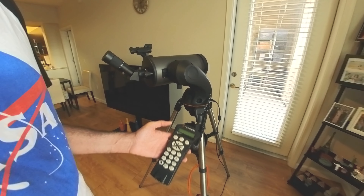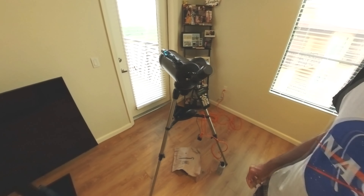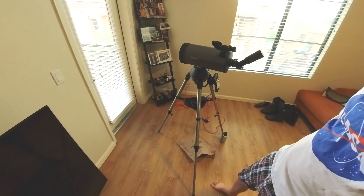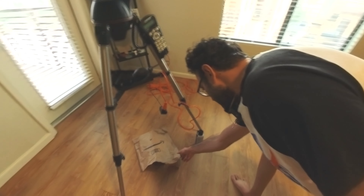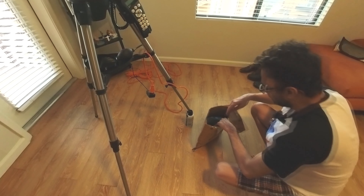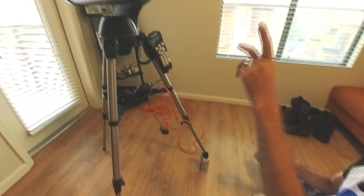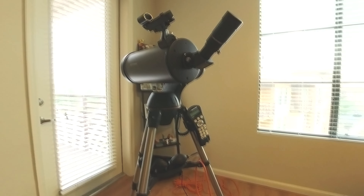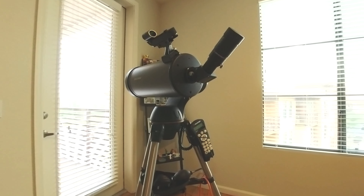It came with a couple of eyepieces and two Barlow lenses — like a 3x Barlow lens. I put everything in this dry box. This box is the Celestron box for the zoom eyepiece that I bought brand new — I got a really good deal, like half price.